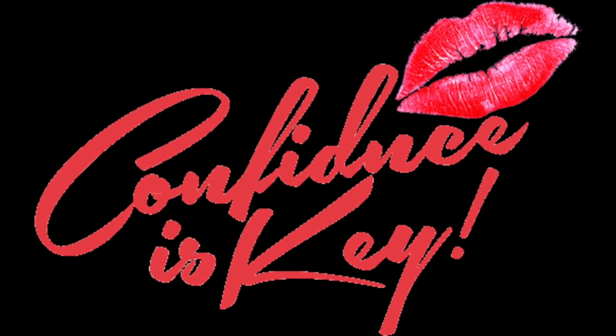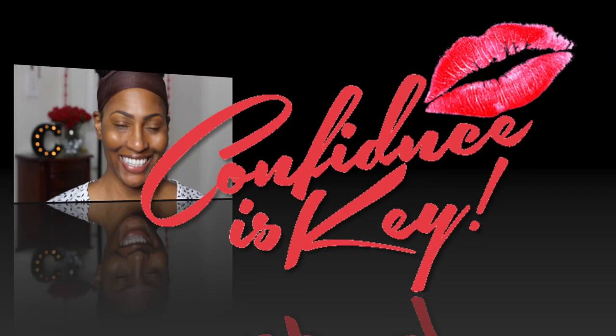Hey everybody, CK here. Now in my PR haul video you guys said you wanted a one brand tutorial, so here we go.